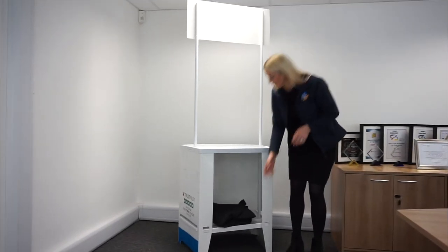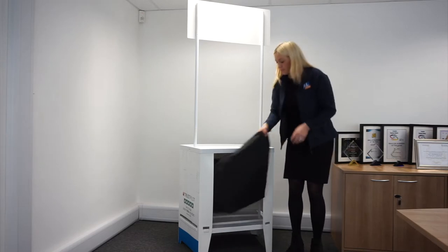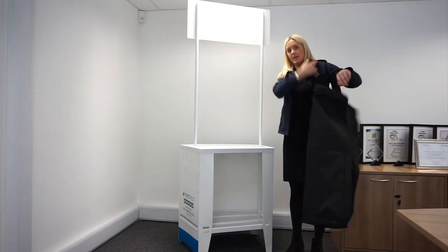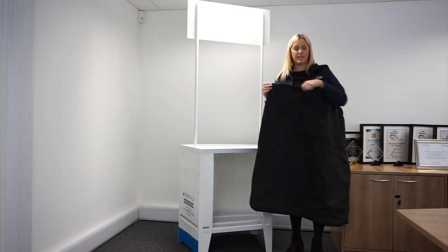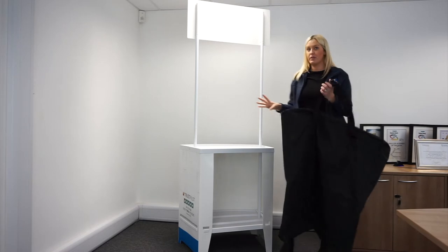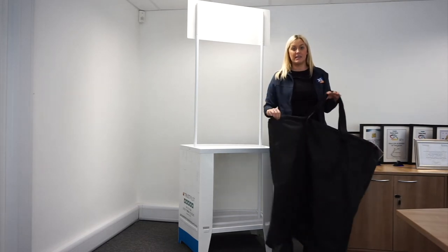So the Demo Centre comes with an over-the-shoulder black nylon zipped carry bag which is included as standard. The complete kit weighs approximately 10kg so it's light enough to carry.